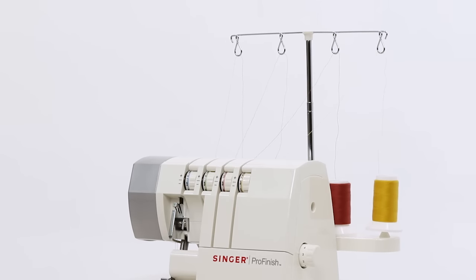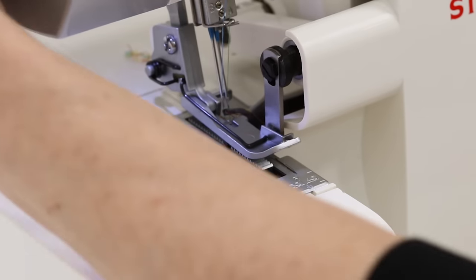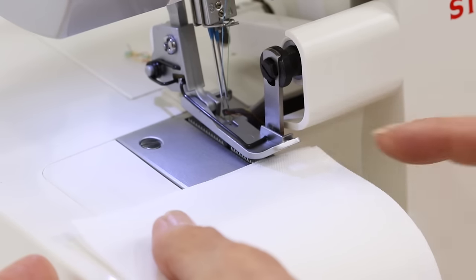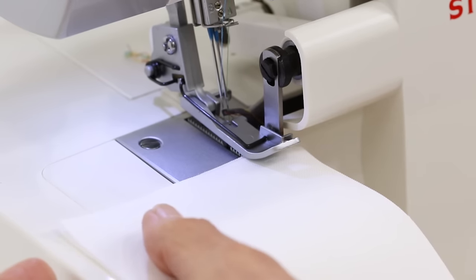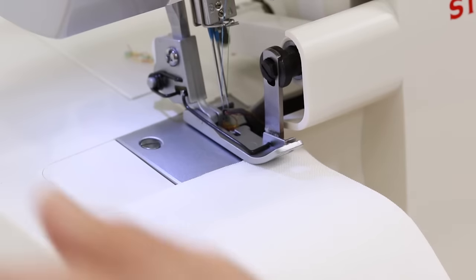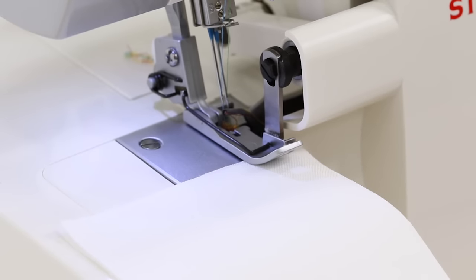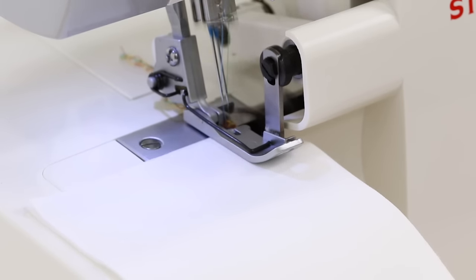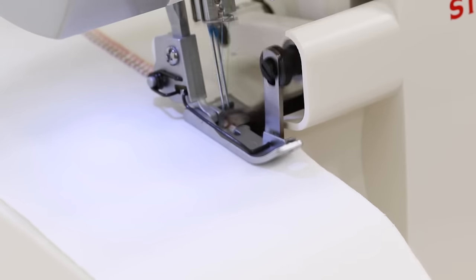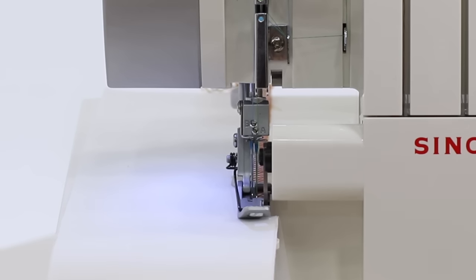So let's see how that looks. We're going to come over here and raise the presser foot lifter, place our fabric in front of the presser foot with a little over the edge so we can see those knives trimming the fabric. Put the presser foot lifter down and step on the foot control to begin sewing. Let's just stop for a moment so we can have a closer look at what's really happening down by those knives.